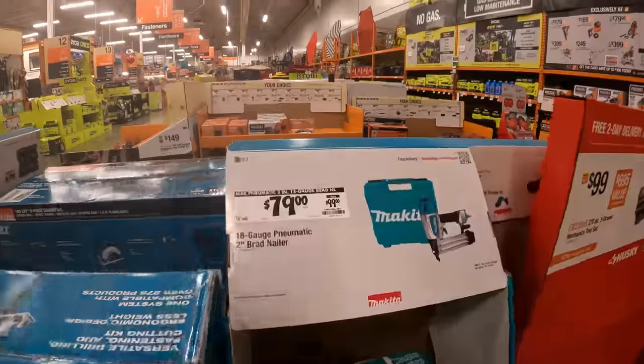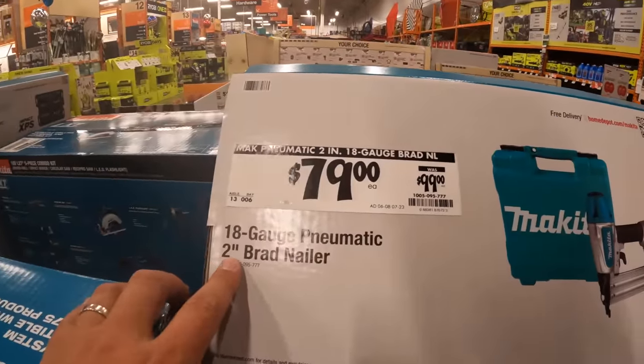$79, was $99, for the 18-gauge pneumatic 2-inch brad nailer.